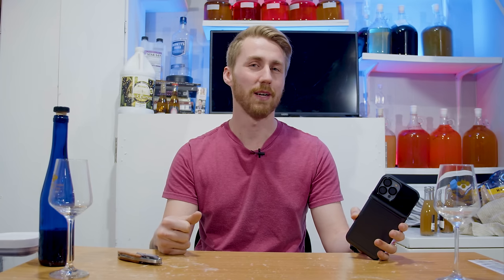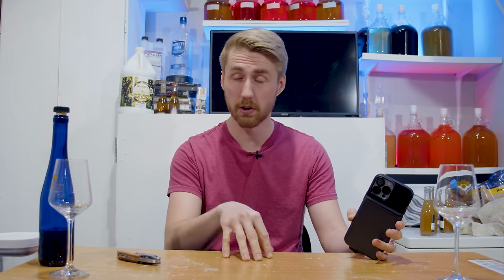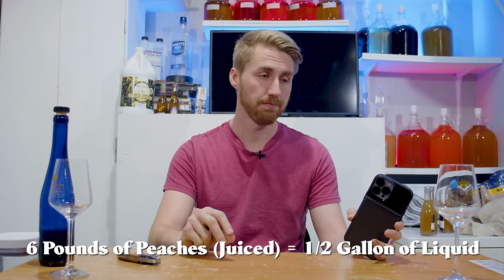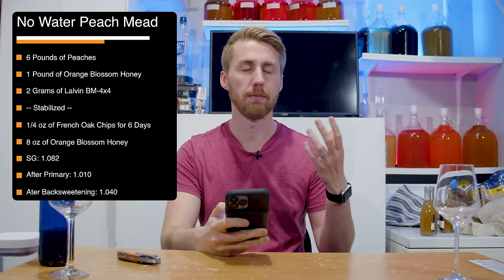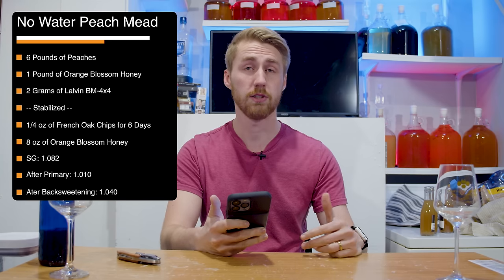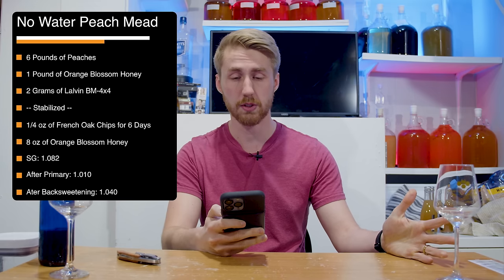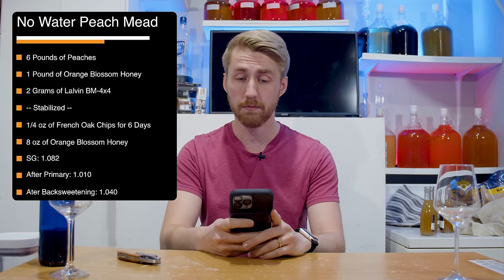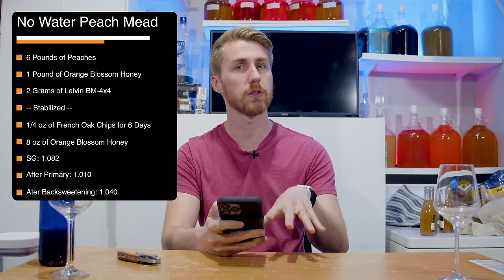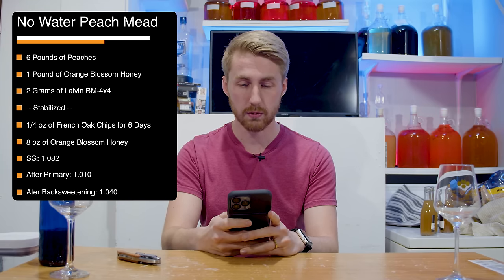My brew was going to be smaller because six pounds of peaches only yielded about a little over half a gallon of juice after pressing. Here's my recipe: six pounds of peaches that were juiced, two pounds of orange blossom honey, and Lauvin BM 4x4 — which is notably great for darker fruits and really promotes big body. And that was it to start.